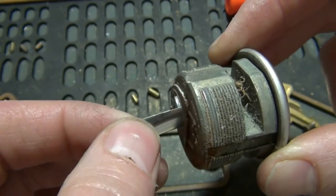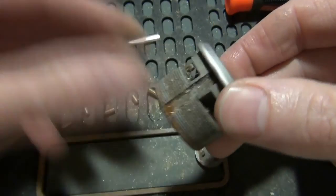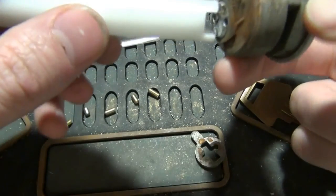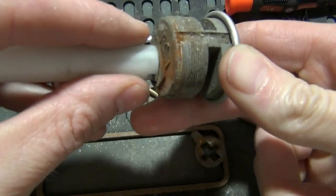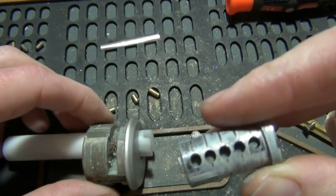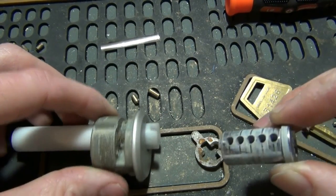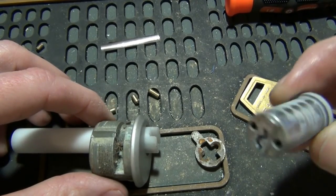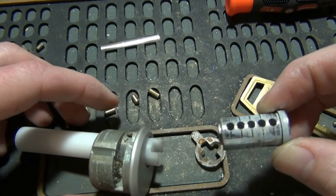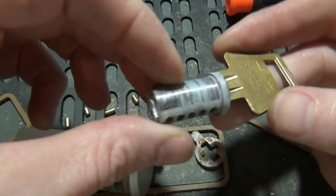Move the key blank, remove the shim. I'm just going to leave the dead spider alone, and then we'll need a plug follower. Take the follower and basically just push the plug out, leaving the driver pins in the lock. Our key pins here — we don't need these, we're just going to discard them. Dump them out. If I was actually doing this lock for a customer, I would clean it up, take some tri-flow or something, wipe it down, maybe even drop the drivers and redo those.